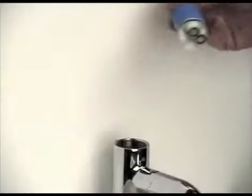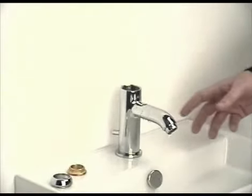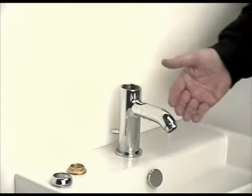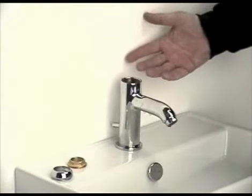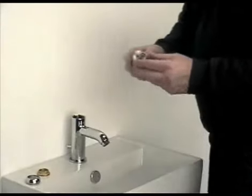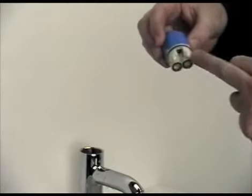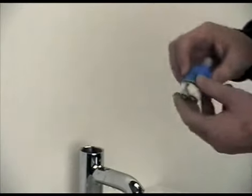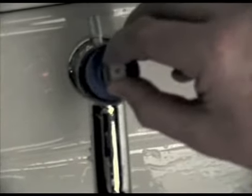Once the cartridge has been removed, it is always advisable to turn the tap on from the feed, just to flush through any foreign bodies or debris that may have built up in the tap over a period of time. To fit a replacement cartridge, there are two lugs on the bottom of the cartridge which need to be located into two ports that are drilled into the base of the seating of the tap. These are clearly evident when you look down into the tap. They are at the rear of the mixer.